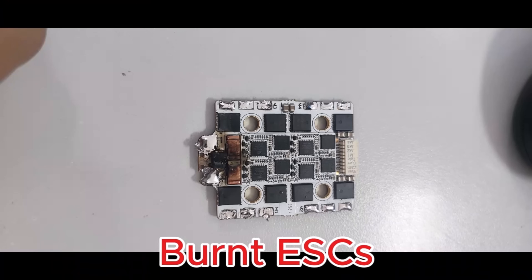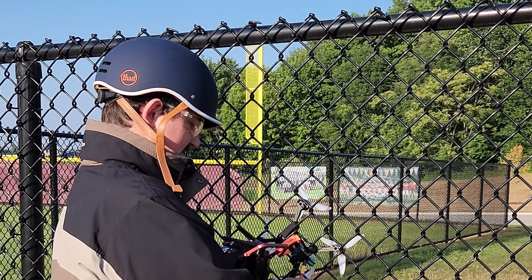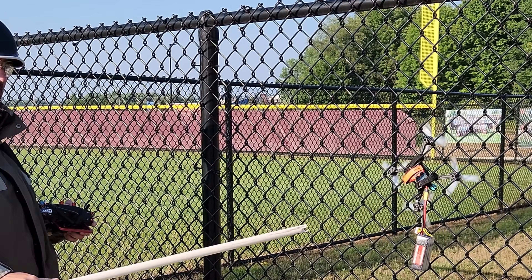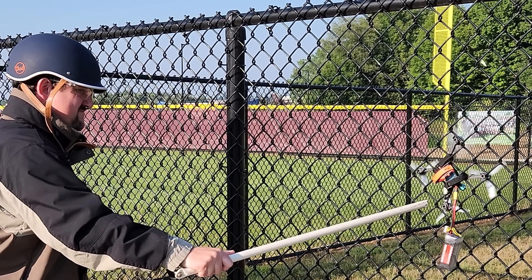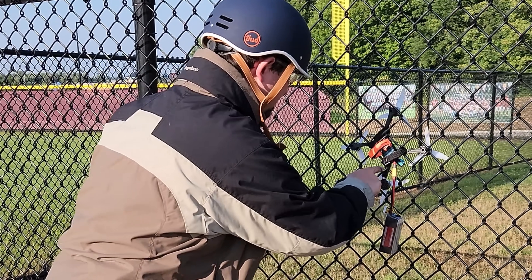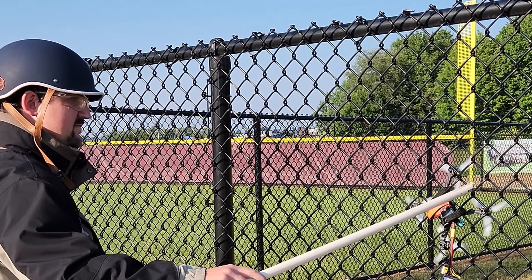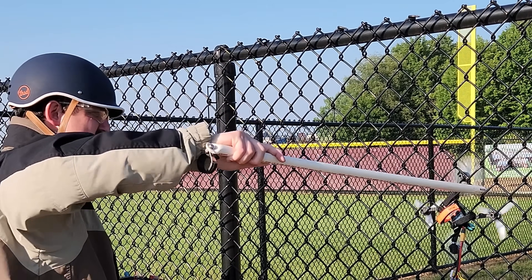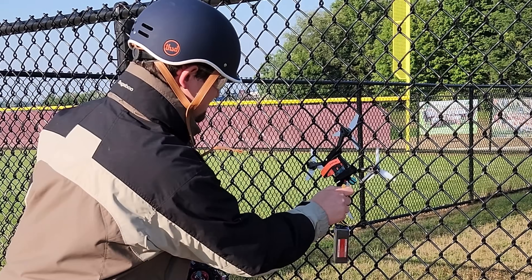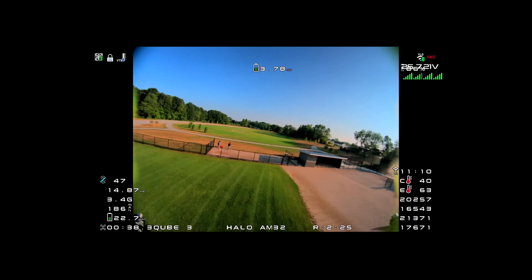Next up, we'll be poking the propellers with a stick while it's running to stop it really quickly, causing a spike. Here's the Halo AM32 — this is really dangerous, don't try it at home. It smells funny. We checked the motor — the world still spins. Still flies fine after the torture test. Smooth sounding.